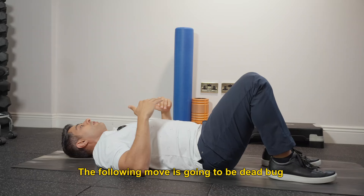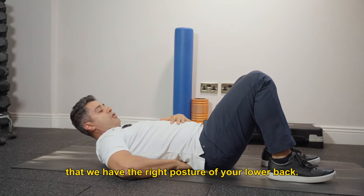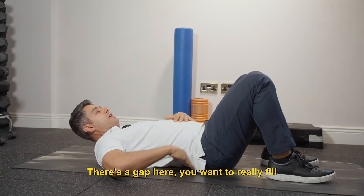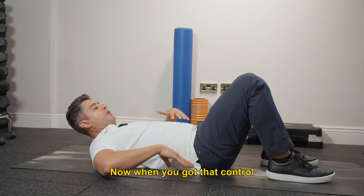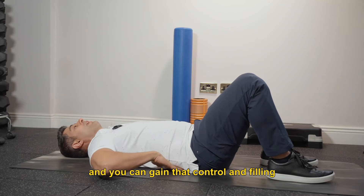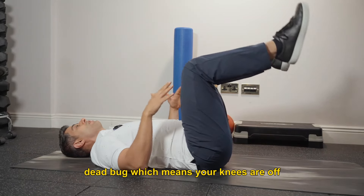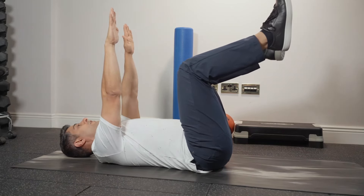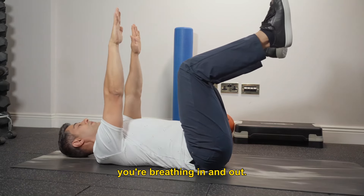The following move is going to be dead bug. To get to dead bug, you want to make sure you have the right posture in your lower back. There's a gap in the lower back — you want to fill that gap by posteriorly tilting your hip. When you've got that control and can fill this gap, we're going to progress to dead bug: knees off the ground at 90 degrees, hands straight. Maintain that pressure on the lower back while you move in and out.